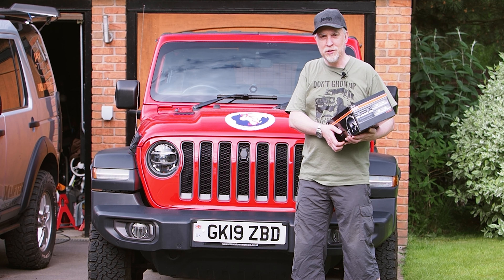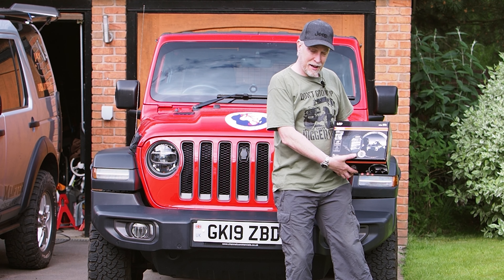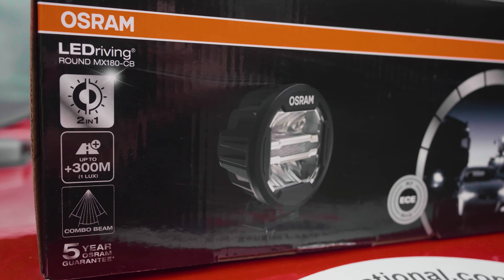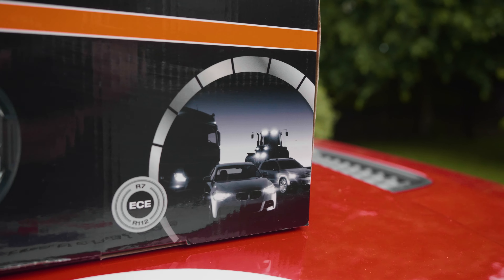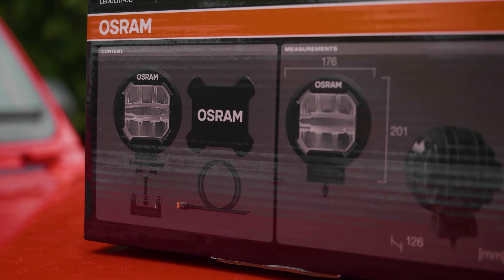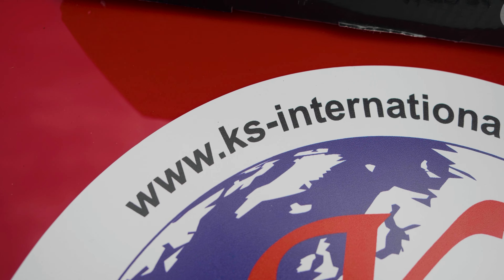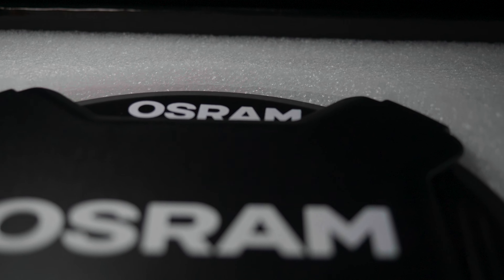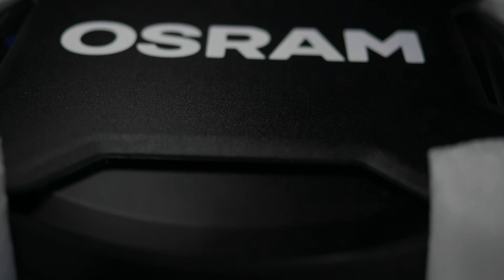You might ask what's in the box? Well we've got a nice set of OSRAM spotlights. The OSRAM MX180CB are a 6000 Kelvin colour temperature similar to daylight, emitting 3000 lumens with high optical efficiency and a homogenous light distribution. They're rated with an IP69K meaning they're good for extreme environments of water, dust, impacts and permanent vibration.